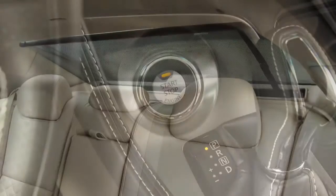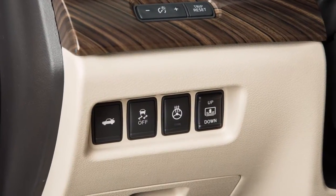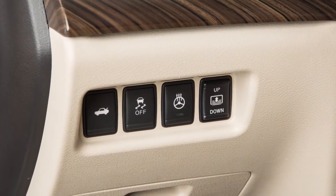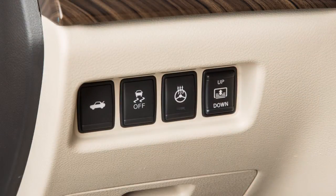The rear sunshade operates when the ignition switch is in the on position. The rear sunshade switch is located on the instrument panel. To raise or lower the sunshade, push the switch. The switch need not be held.